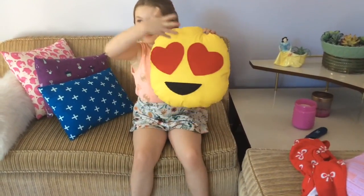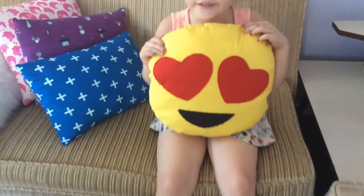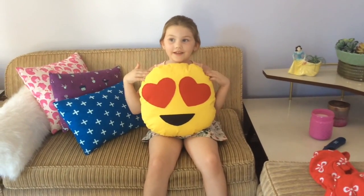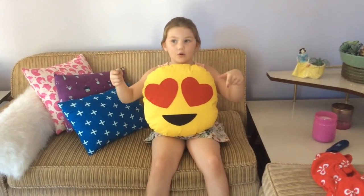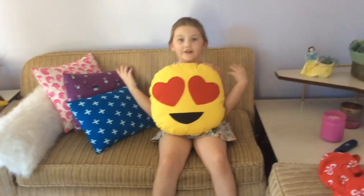This is our finished project and I hope you enjoyed this video. Tomorrow we can do a foxy fox pillow or we can do Luna from Sailor Moon. Comment down below if you like this video and tell us more crafts you want us to do.